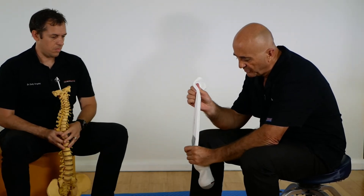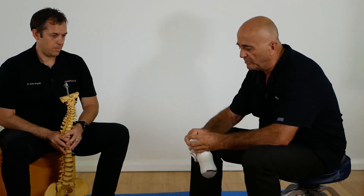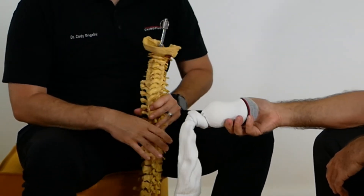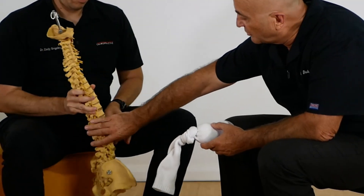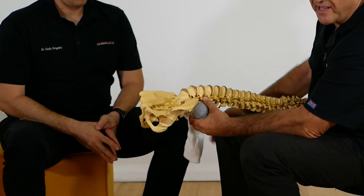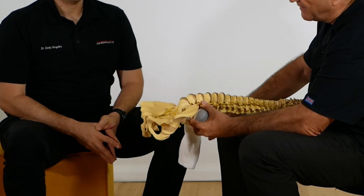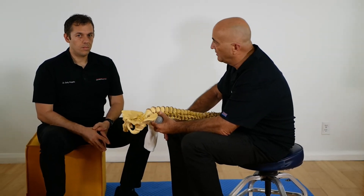So how do we start? We put our two tennis balls in the sock and push them down, then make a big knot so they won't move. Now I have my two tennis balls, and the middle of my spine is going to go right in the middle. We'll be lying down with this placed so that the gravity and weight on those two balls keeps the spine away from the floor. The gravity will be focused just in this area, gently relieving the stress and pain associated with the retrolisthesis.